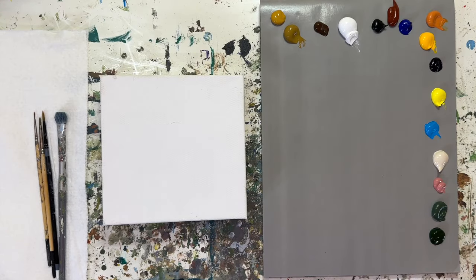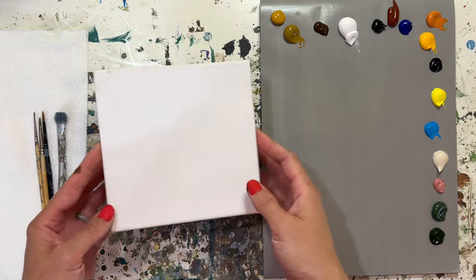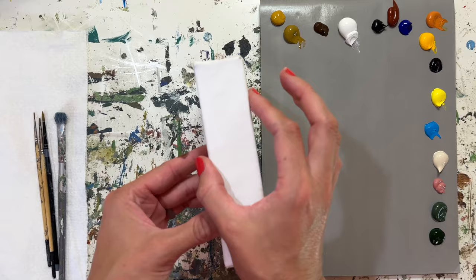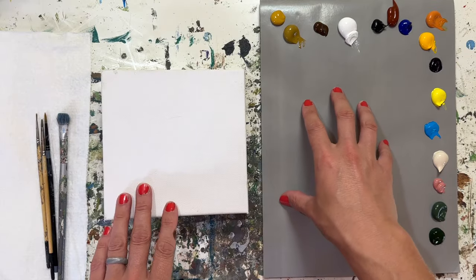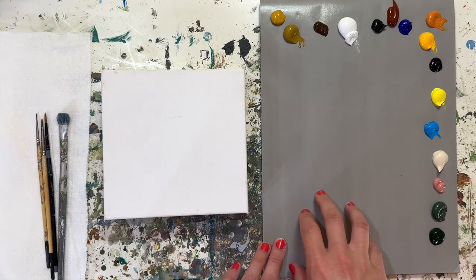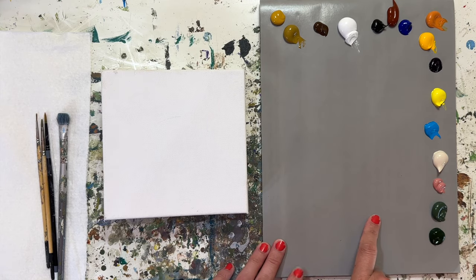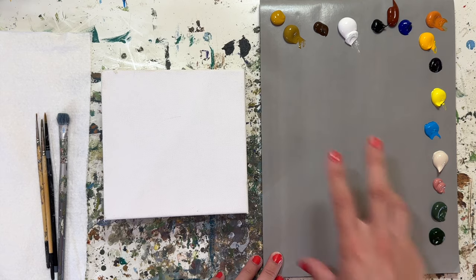All right painting friends, we have our materials ready to go. Today I'm going to be painting on a six inch by six inch canvas. It's a one and a half inch thick canvas. We have our disposable paper palette. We're using heavy bodied professional grade acrylic paints today.